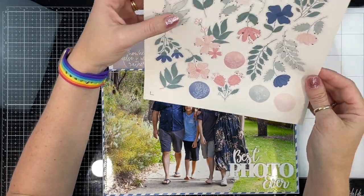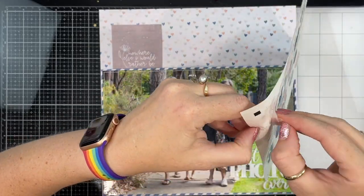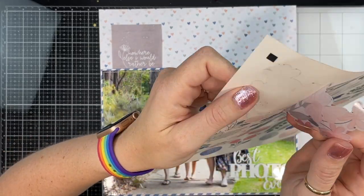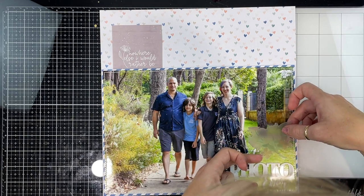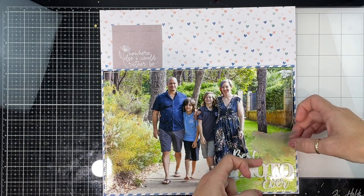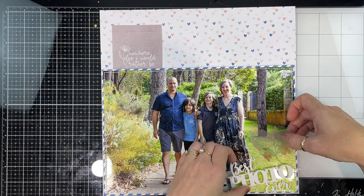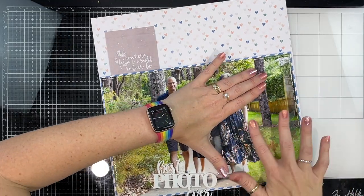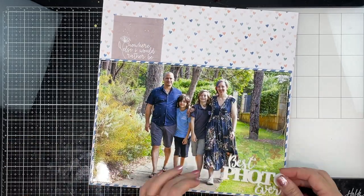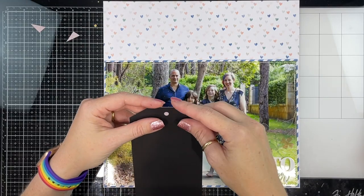This acrylic is from my days with Anna's Craft Cupboard, which sadly is no longer around. They had their own acrylic embellishment company called Annabellish, and I believe they are still around doing acrylic cake toppers and things like that — if they are, I'll make sure I leave a link. I love this photo of me and all of my boys, so I'm like, yep, 'best photo ever' — it's going on there.